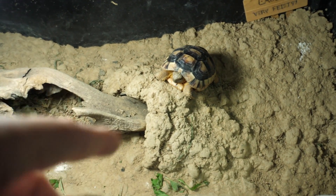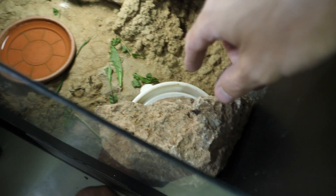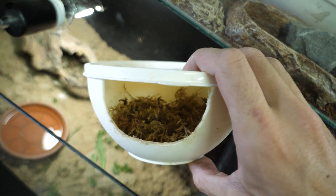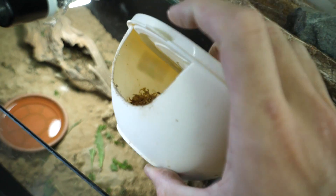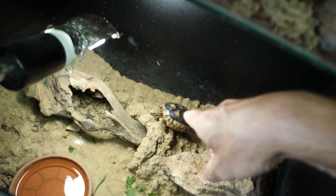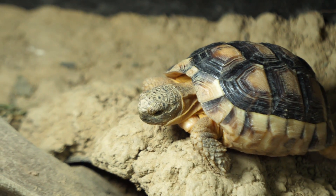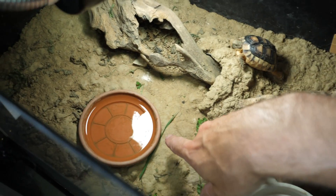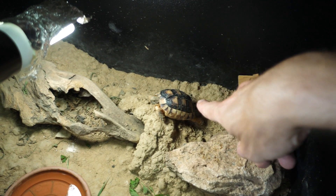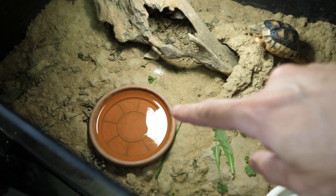He kept trying and trying to go inside, so that's why I blocked it off with that piece of wood. Instead, I made him this humid hide — you see there is sphagnum moss inside that is slightly moist and he can go inside whenever to be more hydrated. Apparently it is a good thing for them to have a humid hide with increased humidity. When I added the humid hide I actually removed the water dish; I was soaking him daily but he really hated that, so now I do it less regularly.